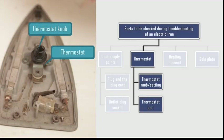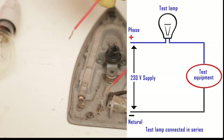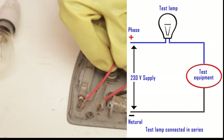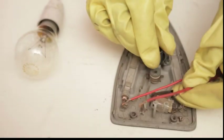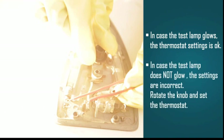The thermostat faults can be of two kinds: the thermostat setting may be incorrect, or the thermostat unit itself may be defective. Both defects can be checked using a multimeter or a test lamp. Let us first check the thermostat settings. Connect the test lamp in series with the thermostat. Place the phase end of the test lamp on the phase terminal of the thermostat, and the cut wire end on the neutral terminal of the thermostat. Rotate the thermostat knob and check the settings. If the test lamp glows, the settings are OK. If the test lamp does not glow, reset the settings by rotating the thermostat knob until the lamp glows.